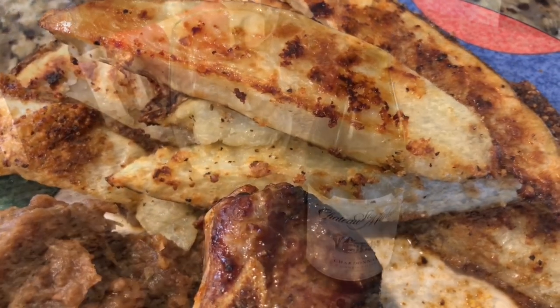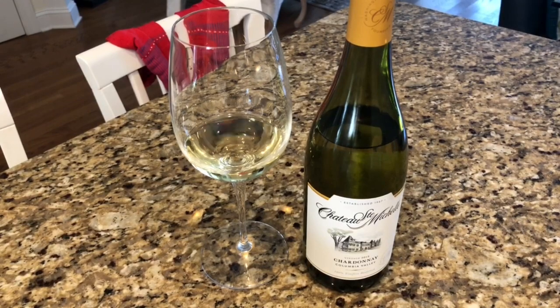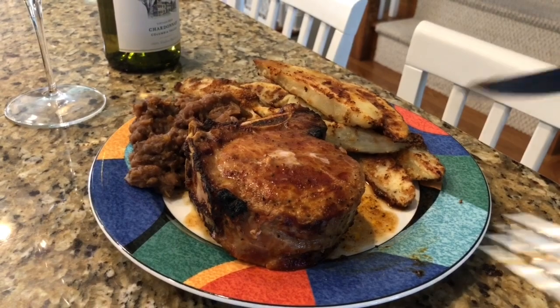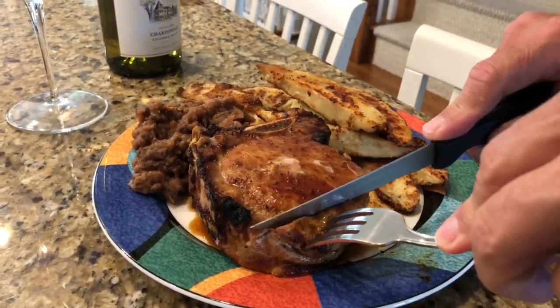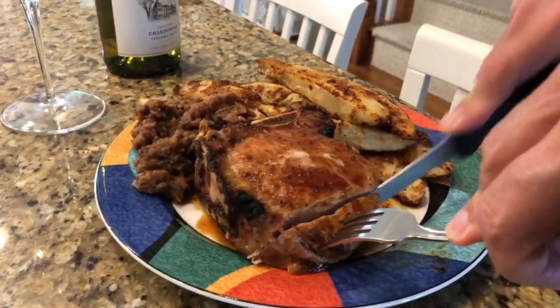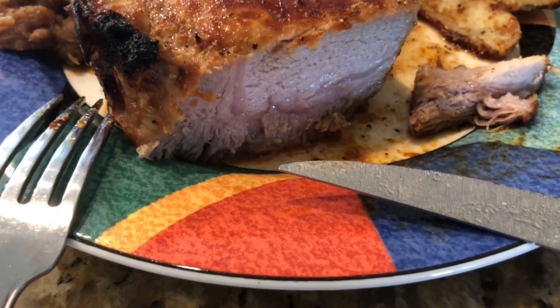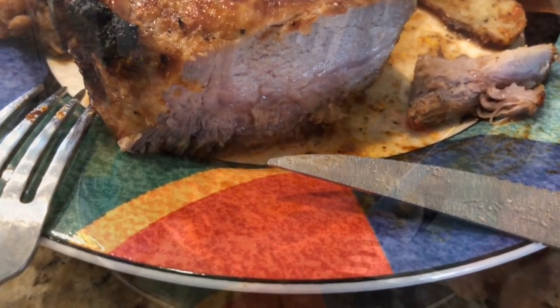For wine, we went with white — the Chateau Ste. Michelle Chardonnay from Washington. You could go with red too, with a Pinot Noir. You will love the succulent pork that is moist and not dripping in oil. We'll have more air fryer recipes for you that are delicious, quick, and healthy. Enjoy, Jet Setters!